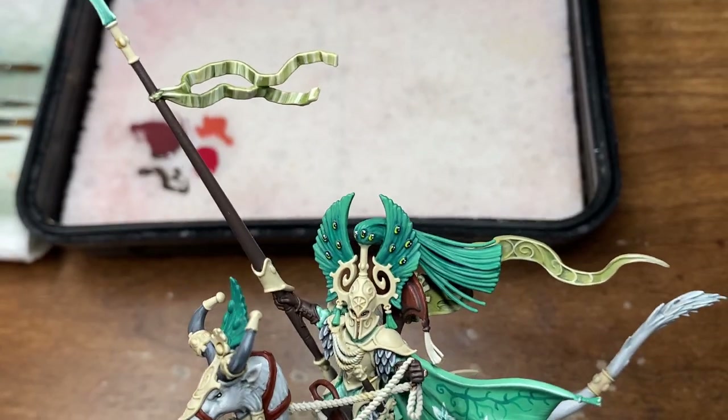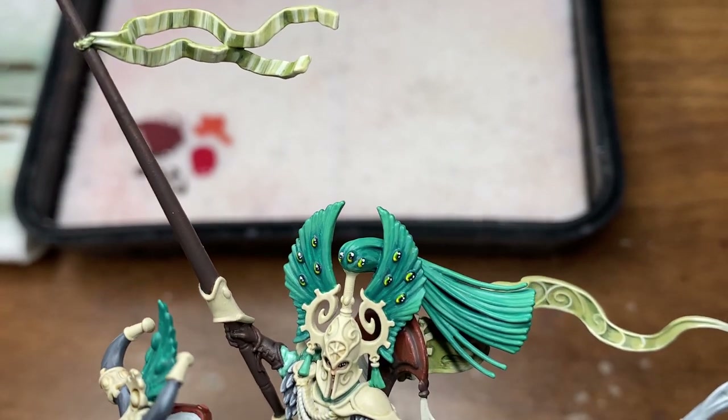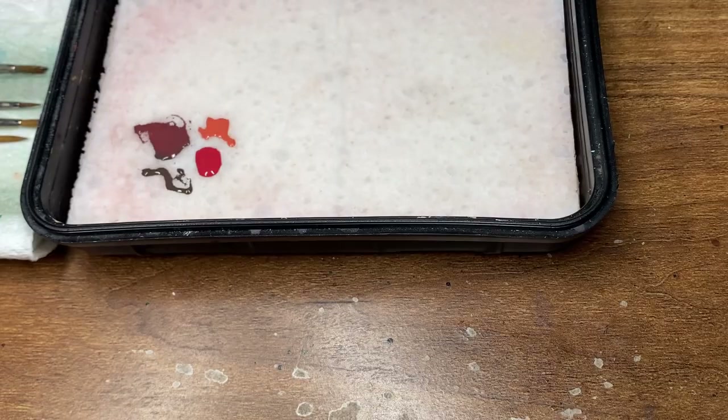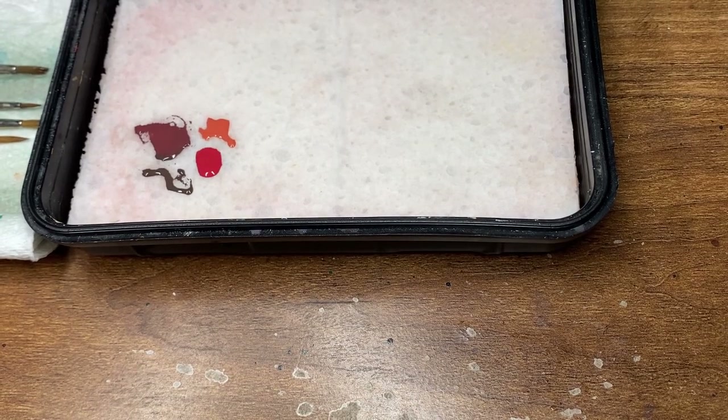Hello everyone and welcome to today's painting tutorial. Today I'm going to be taking you through how to paint the Cherry Wood, which you might have seen on some of my Lumineth Realm Lords such as the Spears of the Dawn Riders and the Wardens.